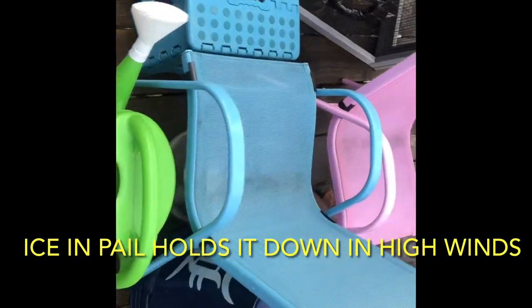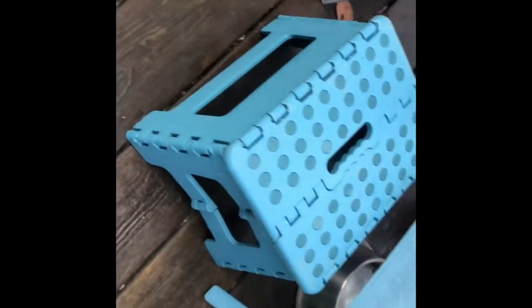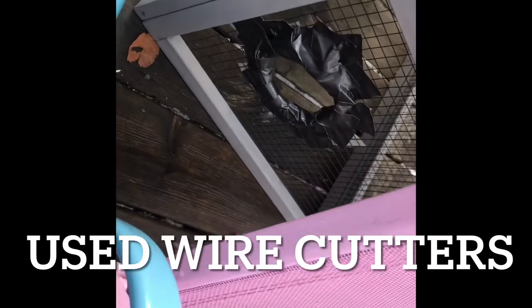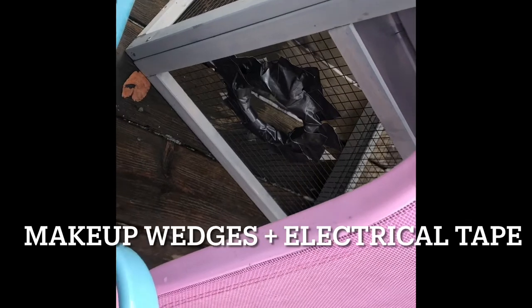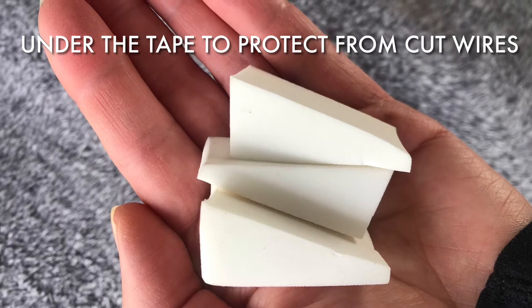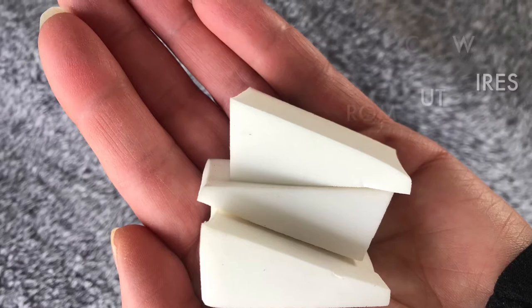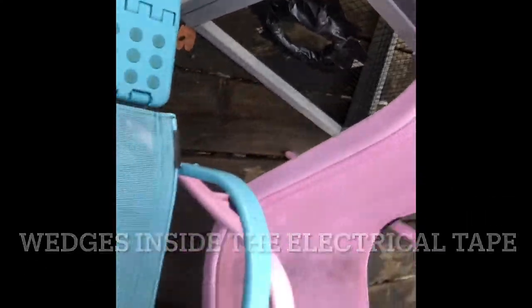They have a little hide on this side, and then they've got that footstool which a hawk can't get into. Now what they have — and Pippi showed me to put it here — is padded latex-free makeup wedges inside of electrical tape.